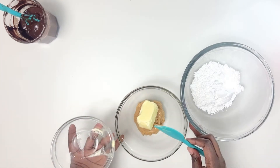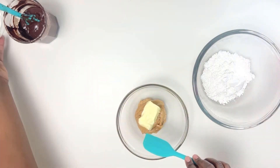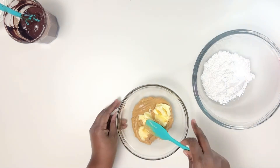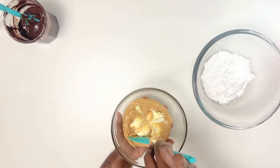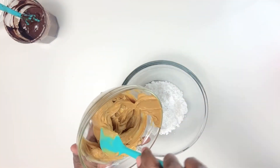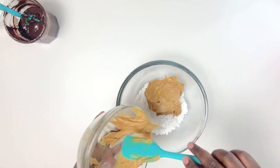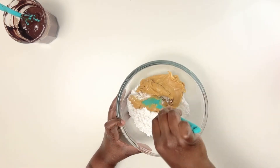For the filling, add softened butter to the peanut butter and make sure they're completely incorporated before adding to the powdered sugar. I'll leave all the measurements in the description box below. Once the butter and peanut butter are properly mixed, add that to the powdered sugar and mix everything together.